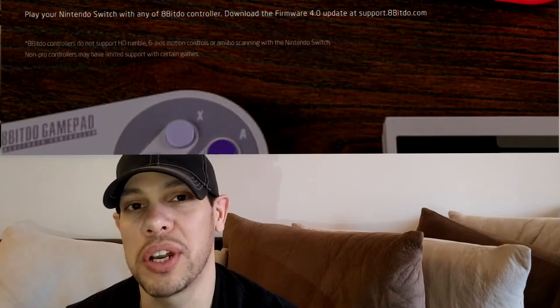What's going on guys? This is Raycomend. Welcome back to my channel. So today 8BitDo, one of my favorite retro companies, has released the 4.0 firmware to most of their controllers.